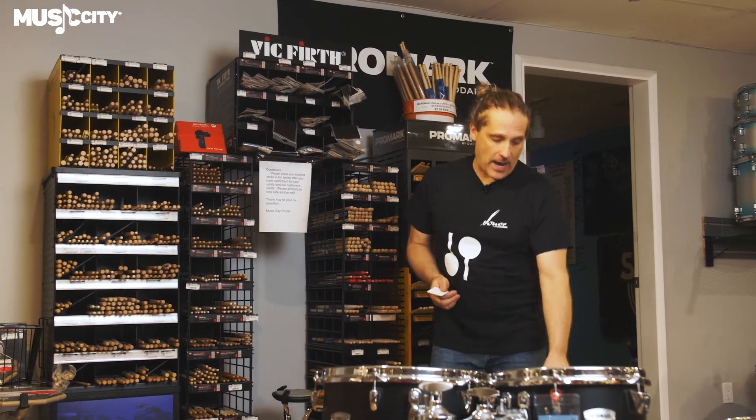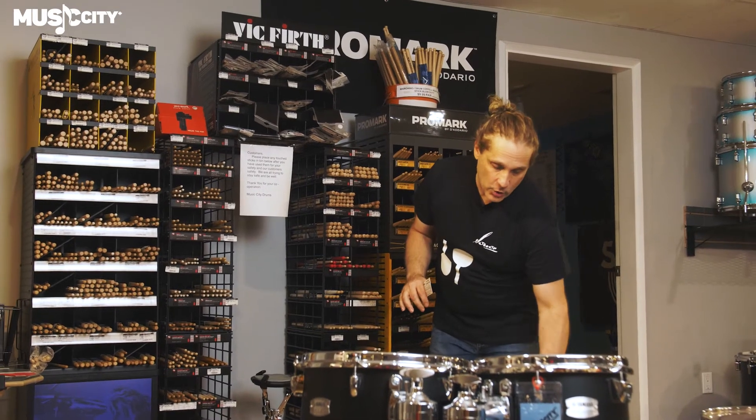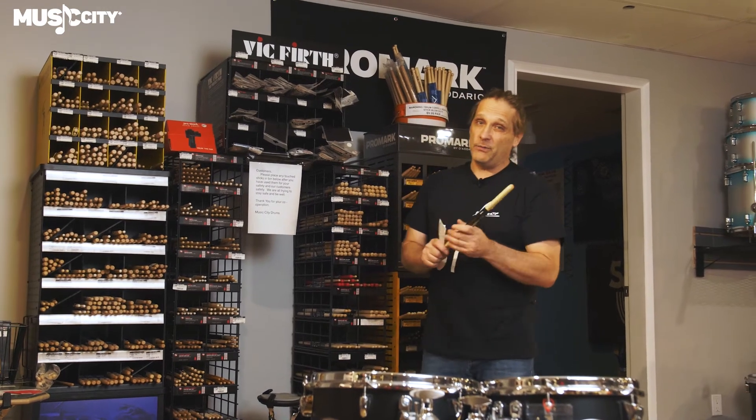Got some old faithfuls that we just got back in — got some Buddy Riches here, they're amazing sticks. Got some Travis Barker Cool Whites and of course John Bonham. We only got about four pairs left, they had around 50 or so — we're blowing them out pretty quick.